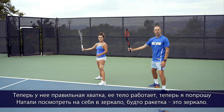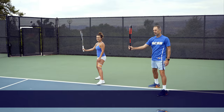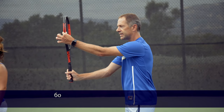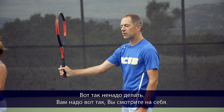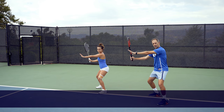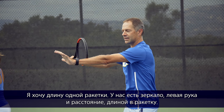Now with the right grip and engaged body, I'm going to ask Natalie to look at herself in the mirror — the racket acts as a mirror. The thin part of the racket should be facing the net. That's how you want to start the forehand with the semi-western grip: thin side facing the net, looking at yourself. Then take your left arm and bring it across your body about a racket-length of distance.